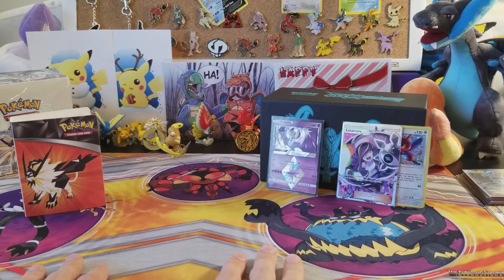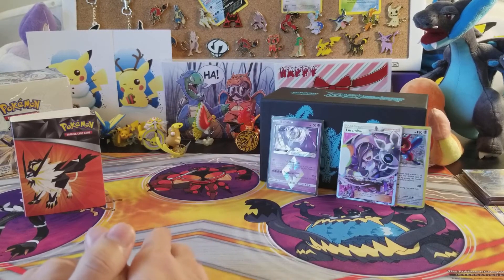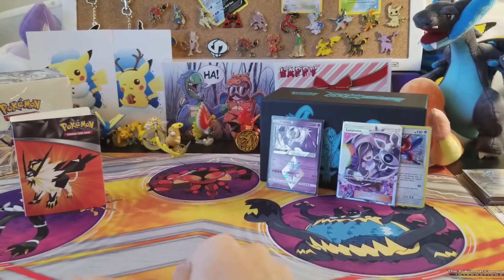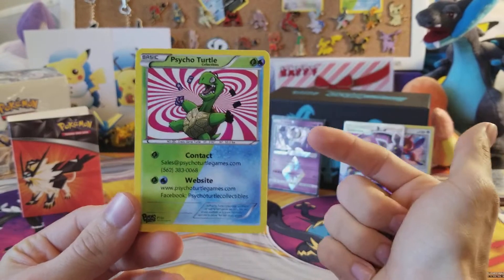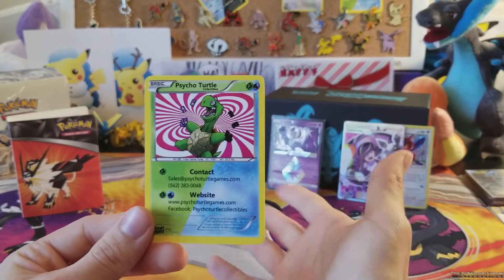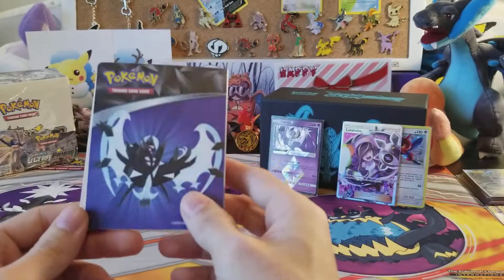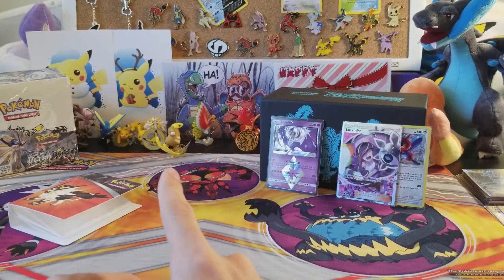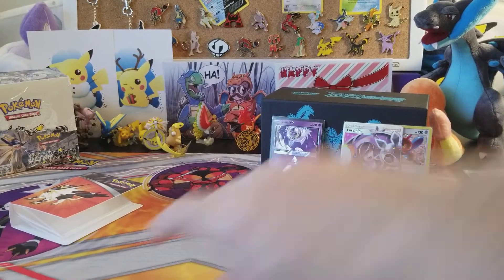It really means a lot when you guys subscribe, like, and comment down below. Let me know in the comments what you want to see in future videos or any general discussions. Make sure you head over to Psycho Turtle Collectibles to get all your Ultra Prism products — super fast, super cheap, awesome stuff. I wouldn't keep shouting them out if it wasn't true. Hopefully you can pull the gold cards — I want them really bad and I'm going to keep opening Ultra Prism until I get at least one. Catch you guys in the next video, bye!